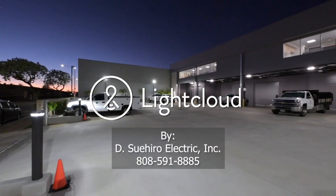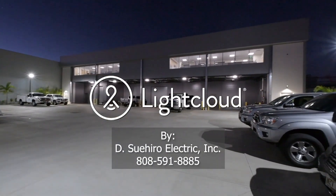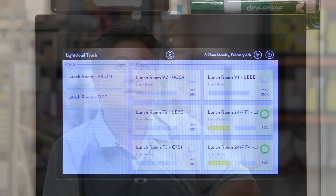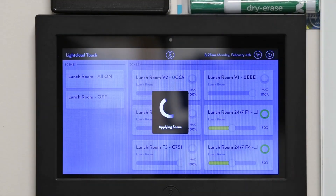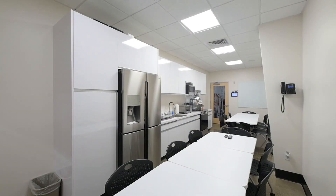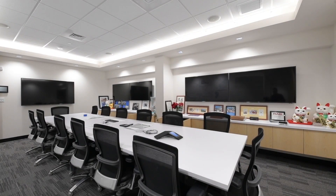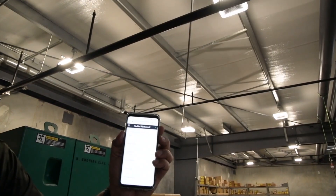We wanted something total building automation — we chose LightCloud because of that reason. Our future is to be totally off-grid. I'm Daryl Suihiro, president of Suihiro Electric Inc. We are using LightCloud to control all of our lighting, and we were able to integrate it with our mechanical system. It controls our AC system, exhaust fans in our restrooms, and the warehouse ventilation. Our favorite feature is being able to totally control every light fixture in this warehouse.